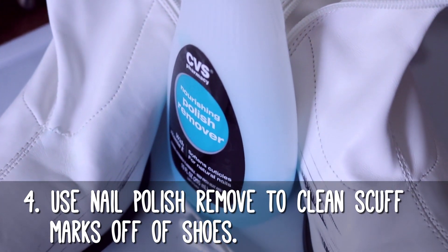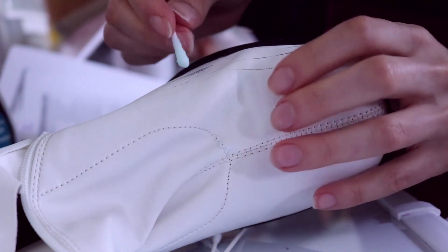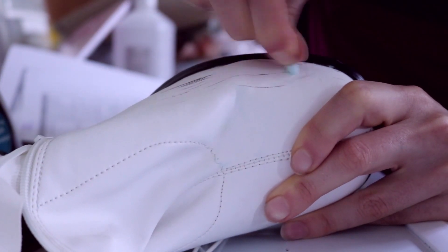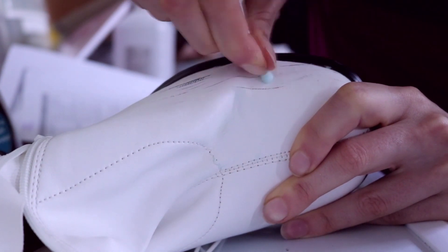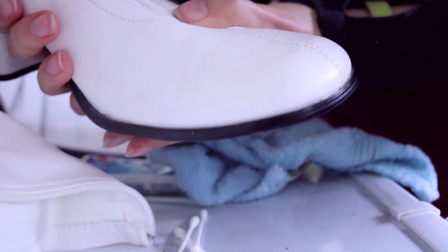This next tip is one that my grandma taught me. Pretty sure she didn't intend me to use it for cosplay, but grandmas have the best cleaning advice. If some of your shoes are covered in scuff marks, you can actually use nail polish remover to clean them. Take a q-tip, douse it in a bit of nail polish remover, and then gently scrub away the scuff mark. Just be careful to test it on an inconspicuous part of the shoe first to make sure the nail polish remover doesn't harm the material.